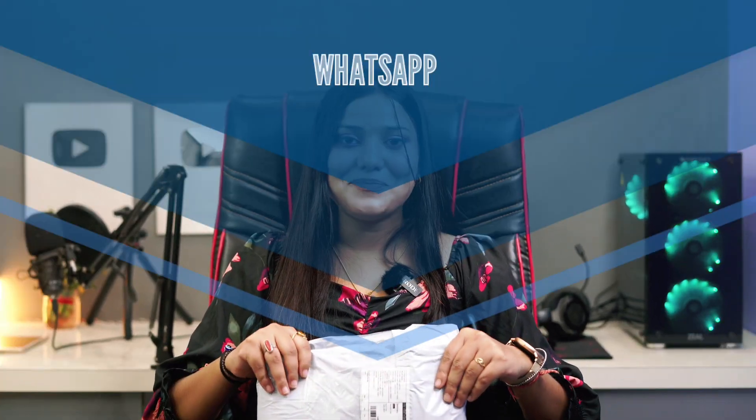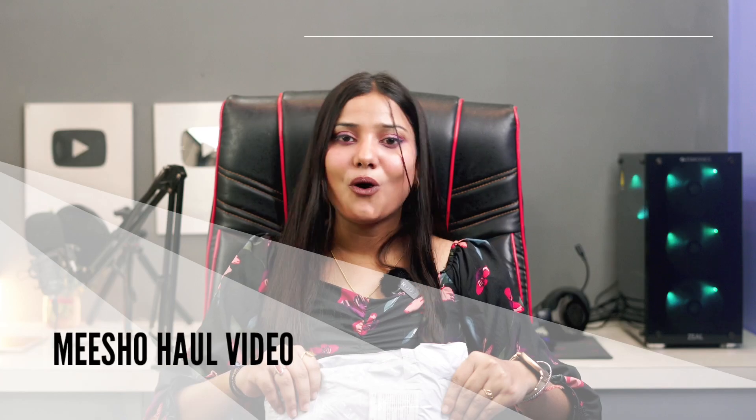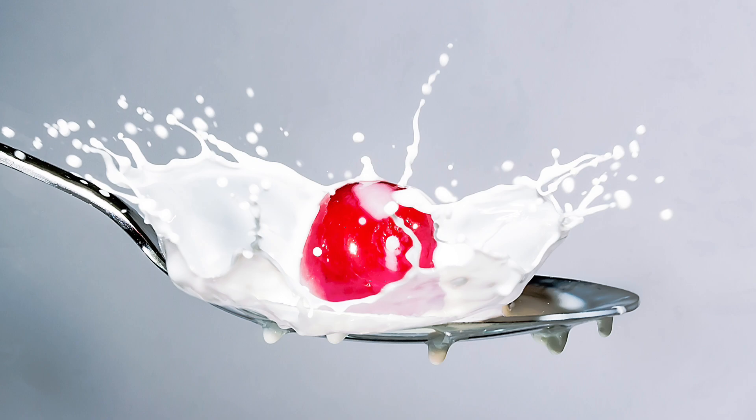Hey guys, welcome back! I'm doing a haul video — a lehenga haul from Mishu. I'm taking a lehenga with small children's sizes and trendy lehengas that are running right now. I got a white lehenga and also some dupattas that I ordered — all of them came in. Let me review everything.